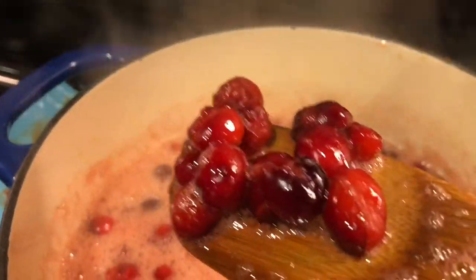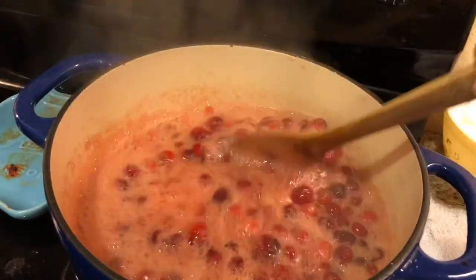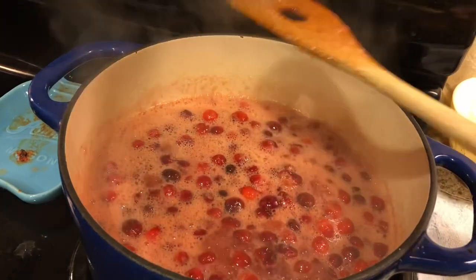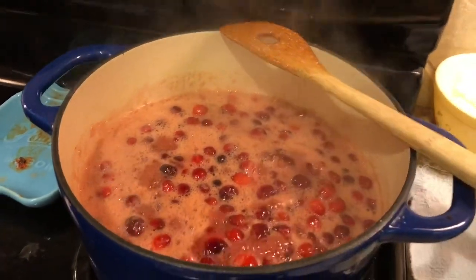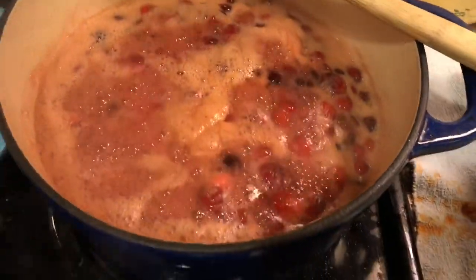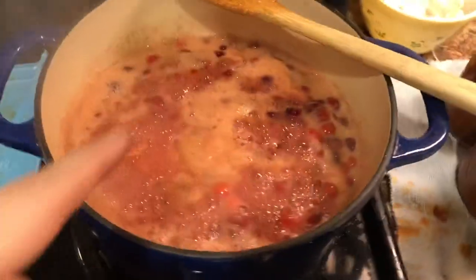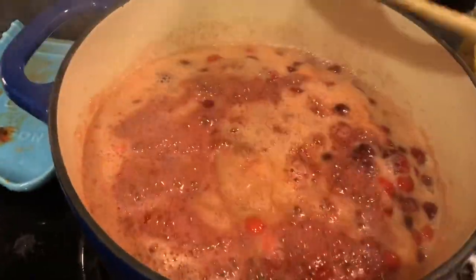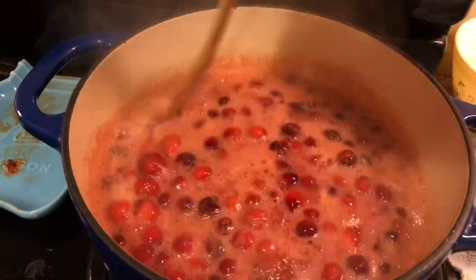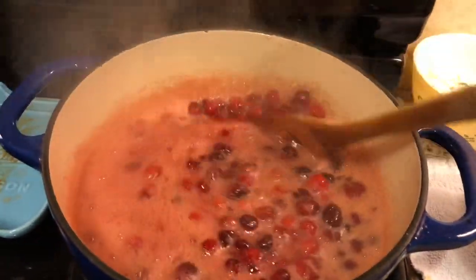Some of these cranberries are already starting to pop. We're just going to let that simmer away. Now at this point I have a cinnamon stick — I've already stuck it down in there. This is going to simmer now until it gets nice and thick, really. We'll come back when it gets to that point.